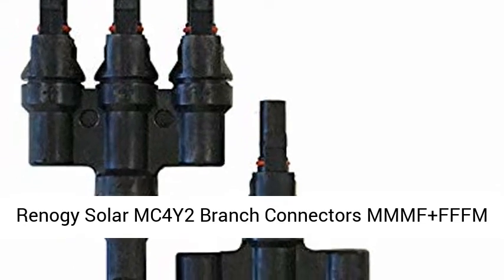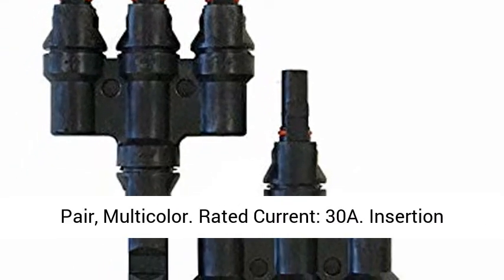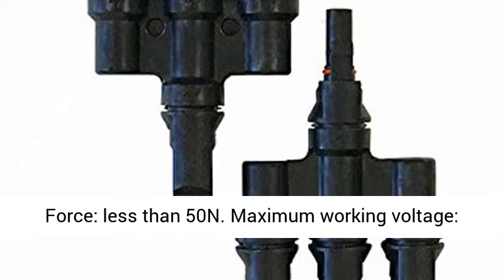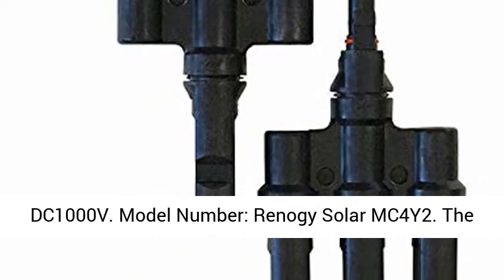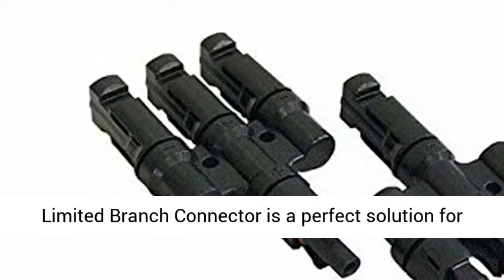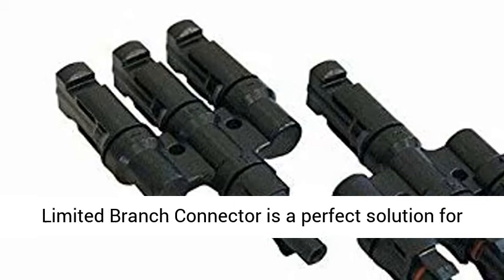Reno G Solar MC4Y2 Branch Connectors, MMMF Plus FFFM Pair, Multicolor. Rated current 30A, insertion force less than 50, and maximum working voltage DC 1000 volts. Model number: Reno G Solar MC4Y2.